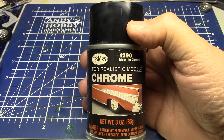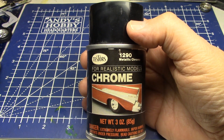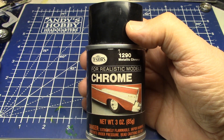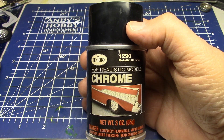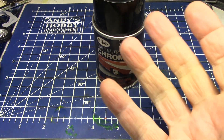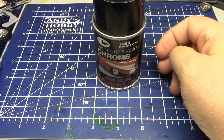There it is — the original chrome paint. I don't know if there were any others, but this was the first for the model car world, or the modeling world in general. Tester's was king back then, and they came out with a chrome paint. I want to thank you all for watching. I hope you enjoyed this. This was a lot of fun. I had to share this with you.